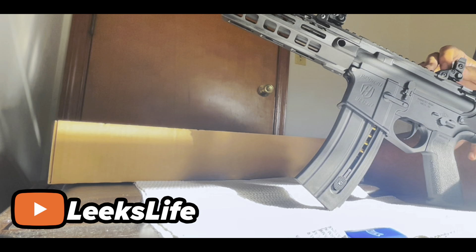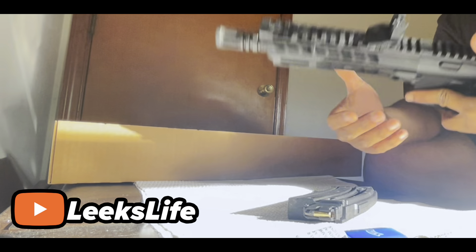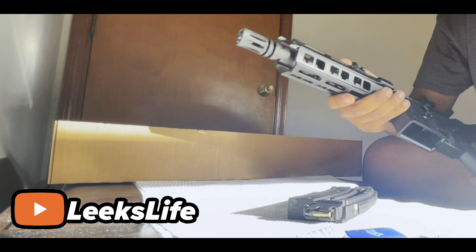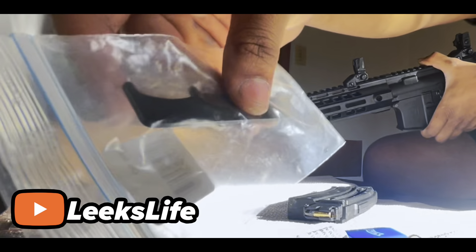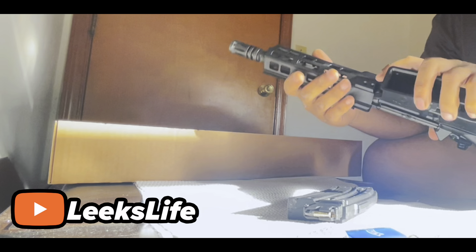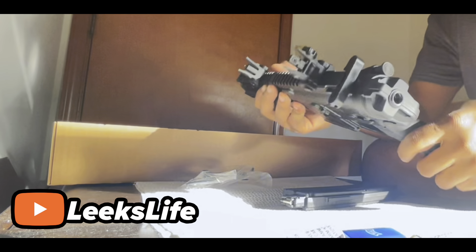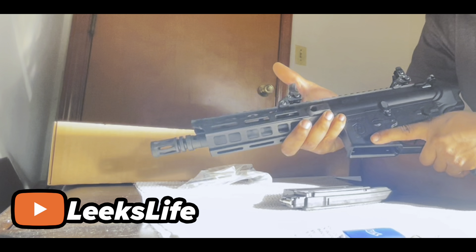I can't wait to see what customizations I do with this. I know some people were asking how you take it apart — I may do a video on that. I've seen people on Reddit asking how to take the hand guard off, but they give you the tools to do it right in the box. You undo those screws and the hand guard comes right off, easy. That's your rifle — if you want to pick this up it's on Palmetto right now on sale for $279.